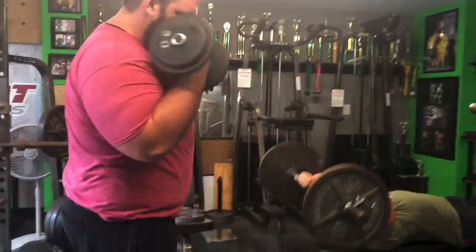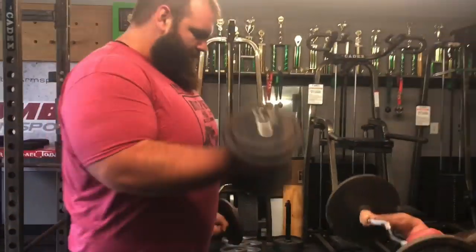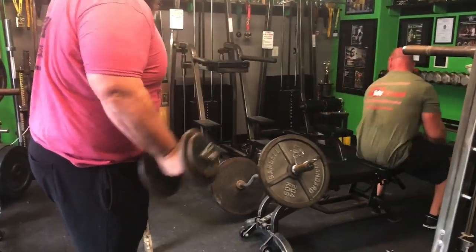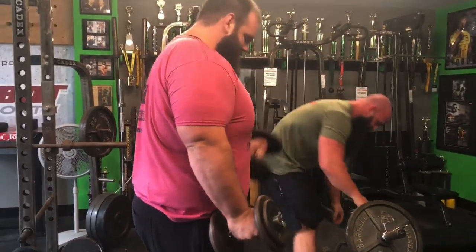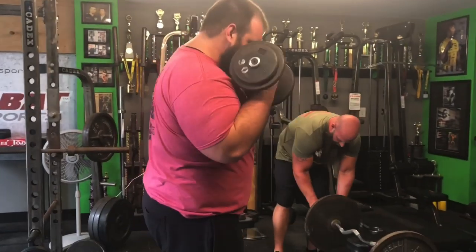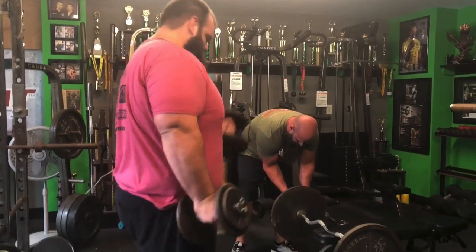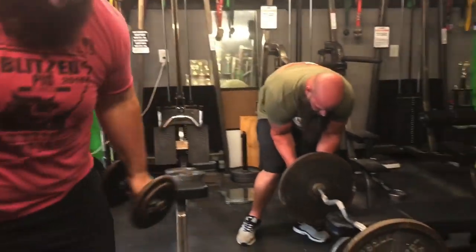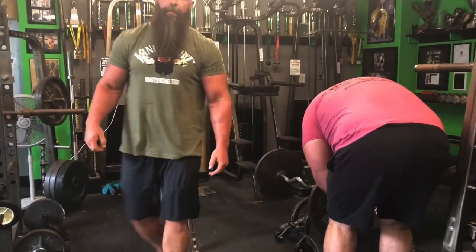So they're starting out with 30 pounds on bicep curls. This is where Michael almost got caught — near-death experience there. And the weight's only going up, guys. So 15 reps, then 12 reps — 12 reps, you go up in weight. Michael is adding a 10-pound plate. 10-pound plate. Round two.